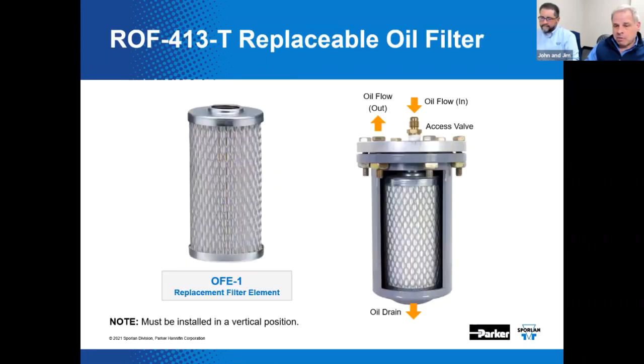If you're doing a lot of scheduled maintenance or have a lot of contamination, there's an oil filter with a replaceable filter element — essentially the same as the sealed model, except you can replace just the element. The flow path shows oil in and oil out, and there are three ports total: an access valve to depressurize the shell, and a drain. This one should be installed in a vertical position to help with any loss of system oil while replacing the filter element. Routine scheduled maintenance is a good idea.